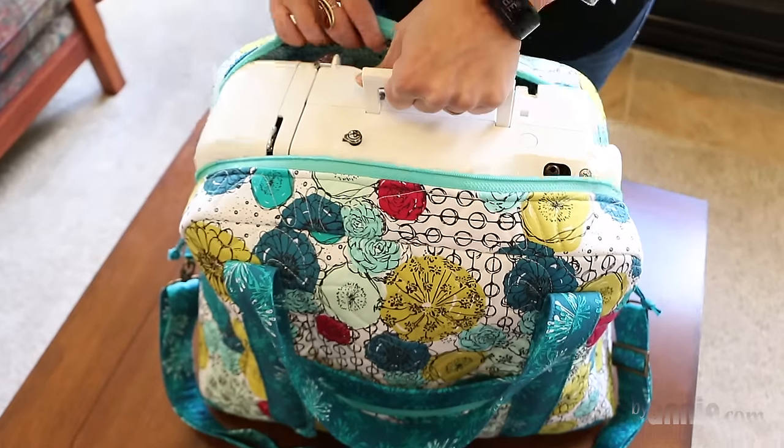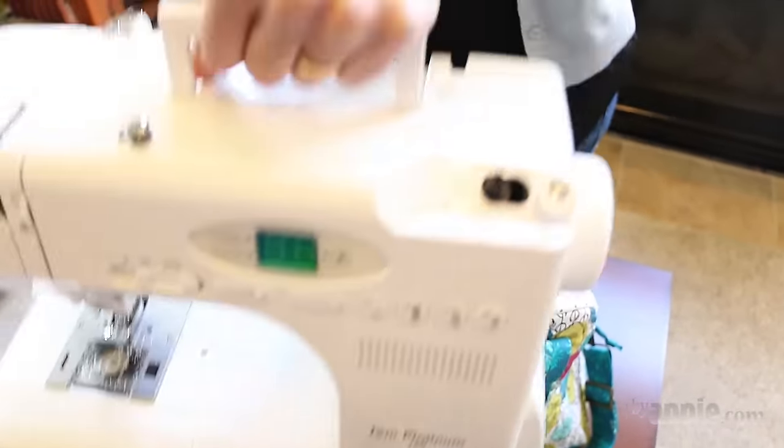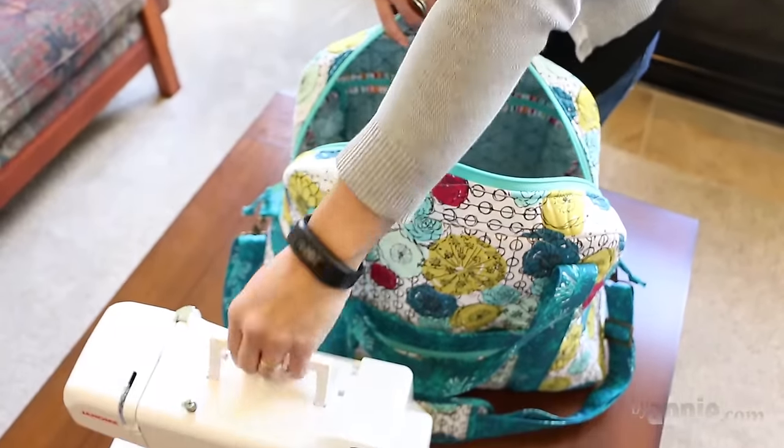This bag would hold a small sewing machine or everything for a weekend adventure, so the plexiglass base is perfect for supporting that weight. I recommend using BuyAnnie's Soft and Stable in your Ultimate Travel Bag so that the bag has good body and stability.